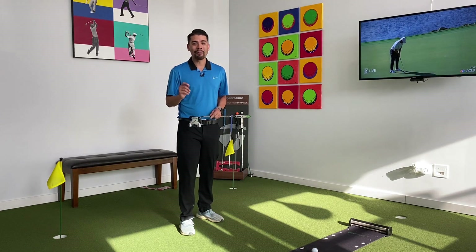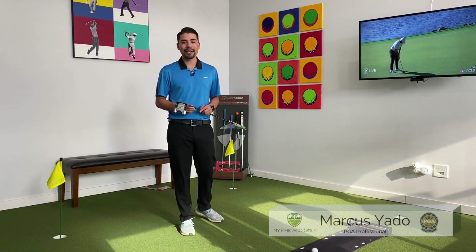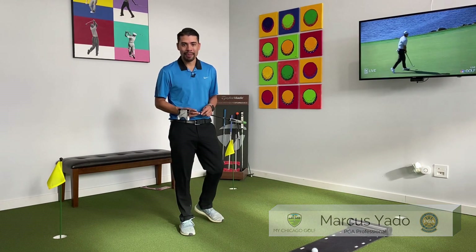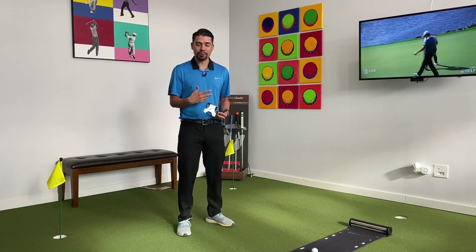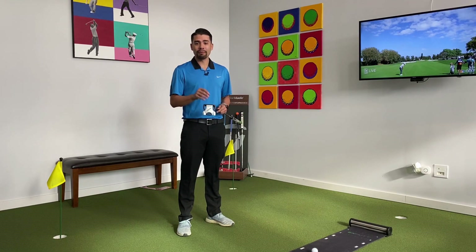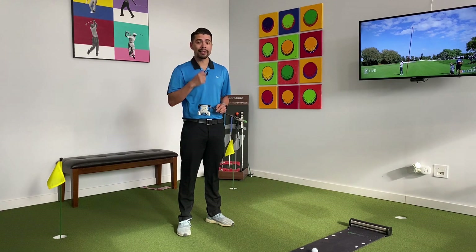All right, Chicago golfers, I want to share with you my favorite training aid that I purchased at the 2020 PGA Golf Show. I really believe if you use this training aid consistently, you can realistically lose four to five shots off your golf score. I really believe this training aid is that valuable.